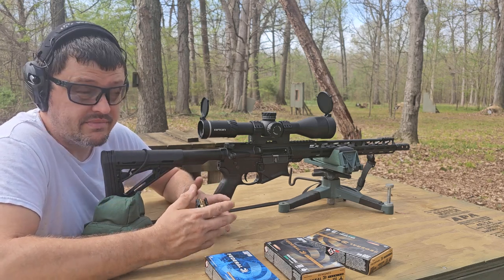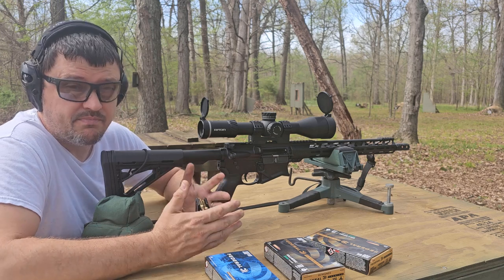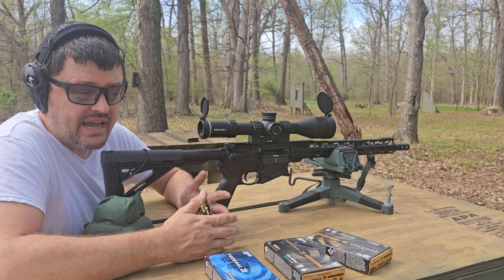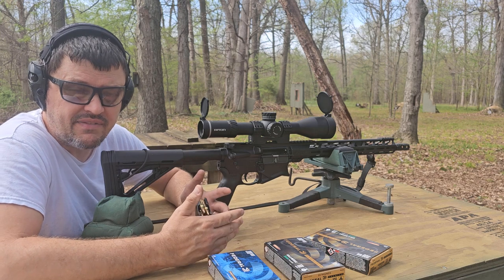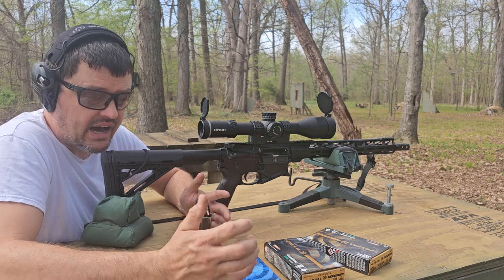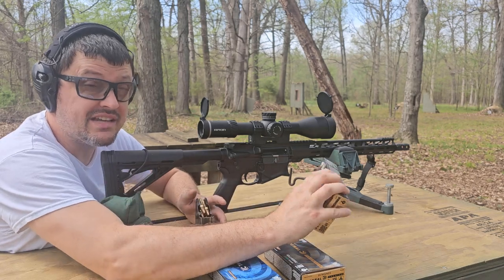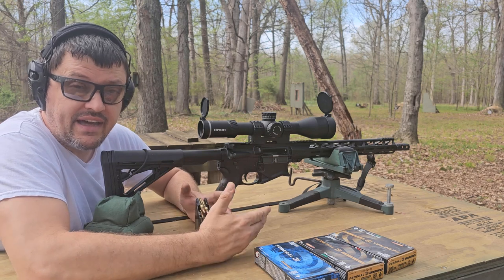If I want to go shoot dime-sized groups at 110 yards, I'm not grabbing this rifle out of my safe — it's going to be one of my bolt guns. With that said, it still needs to be able to make hits on targets at distance. A lot of you guys mentioned trying some higher grain weight ammunition to see if that helps with group sizes at 110. So that's what we're going to do today. I found some 180-grain Power Shock Federal, a box of 168-grain Sierra Match King, and some 175-grain Sierra Match King.